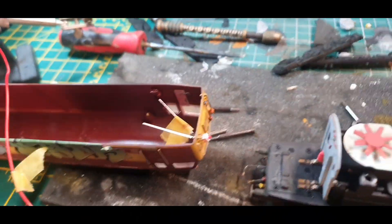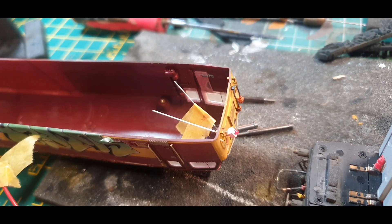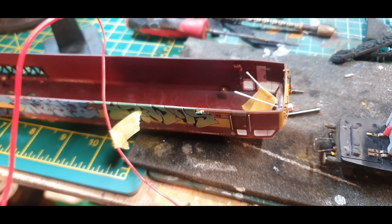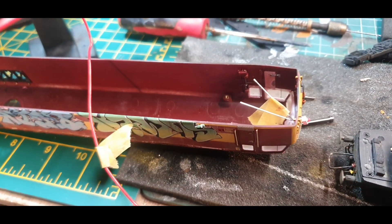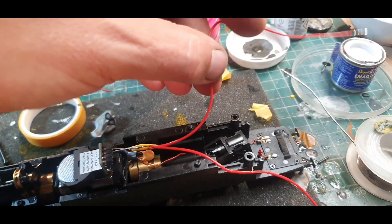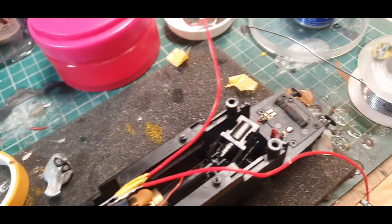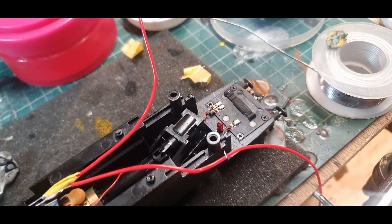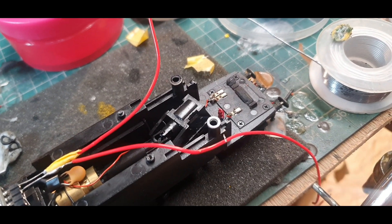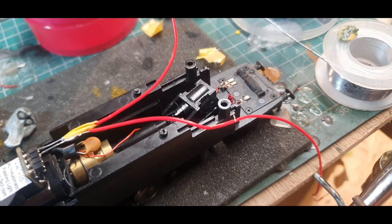I've drilled two holes in the front and poked the tail lamp through. So it's now just a question of soldering these two wires together, putting the body back on, and then seeing if it will run. I'm going to drill a hole through the bulkhead here, feed the wires through and out through the cab — and hopefully this will all work and we'll have a flashing tail lamp. It's going to be a bit of a job to solder the bottom join, but we'll have a go at it anyway.